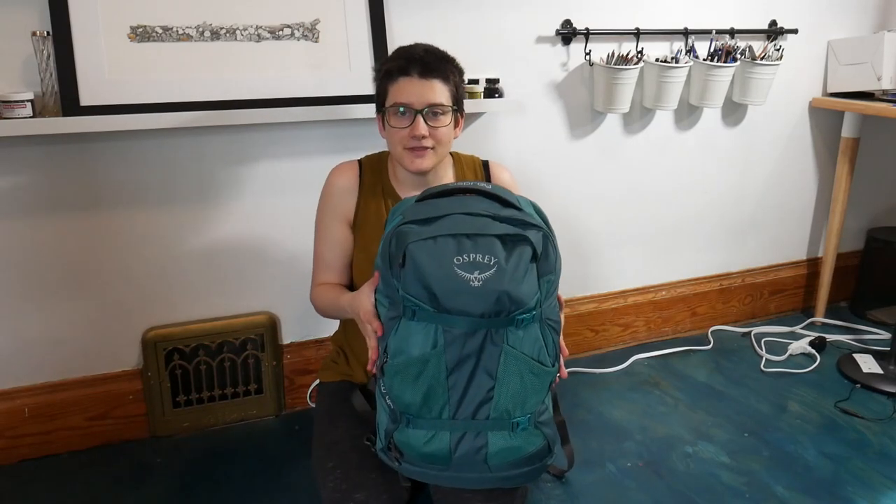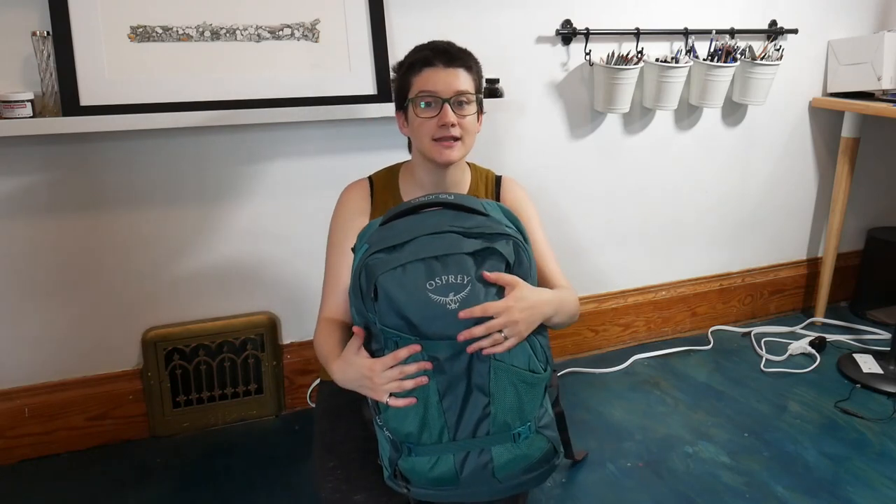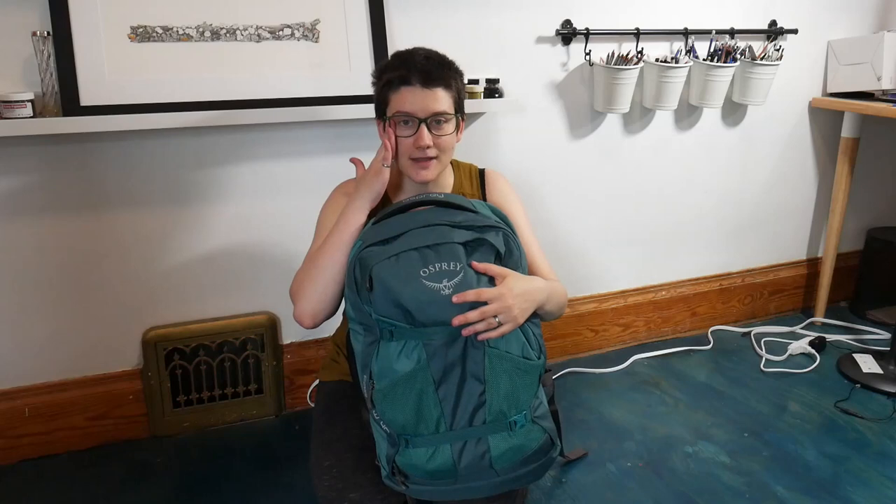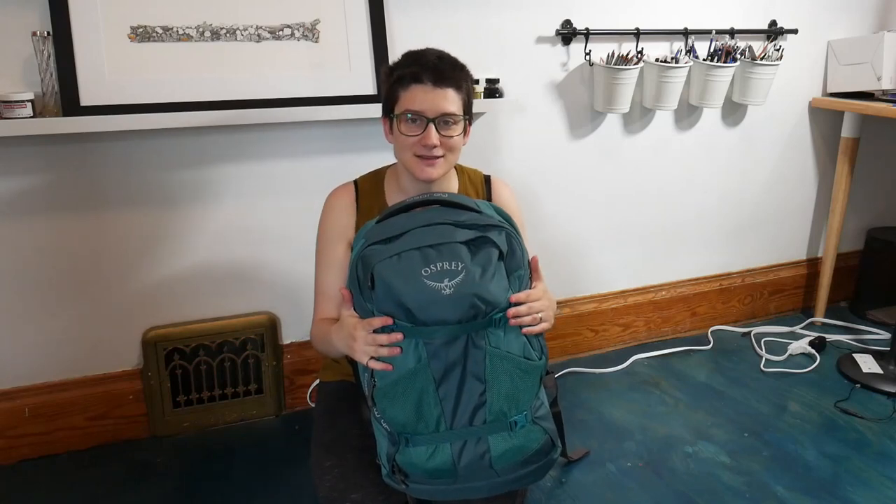I got this Fairview 40 backpack specifically for this trip. It's the women's version of the Farpoint 40. The Farpoint 40 comes in regular colors like black, while the Fairview 40 comes in ugly army green and this obnoxious teal color. I would complain about the teal, but it clearly matches my studio floor and my glasses, so I don't mind it so much.